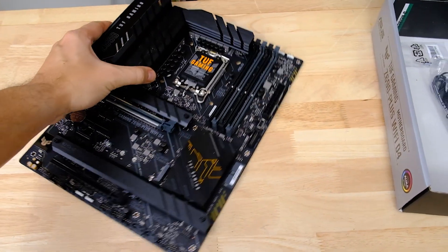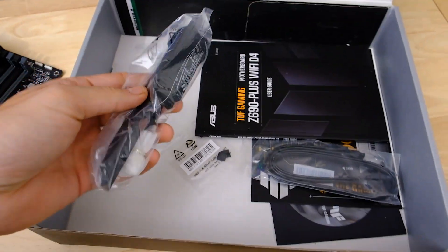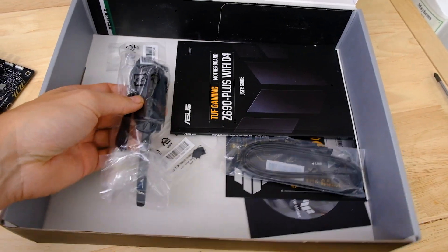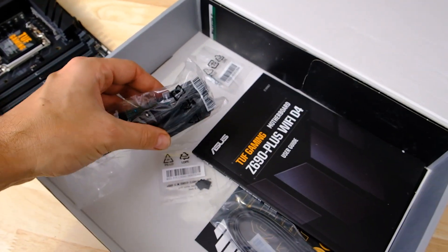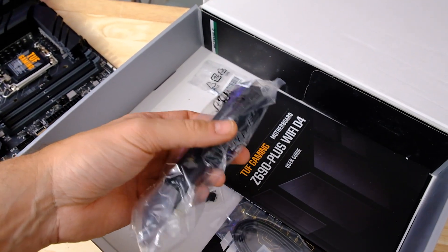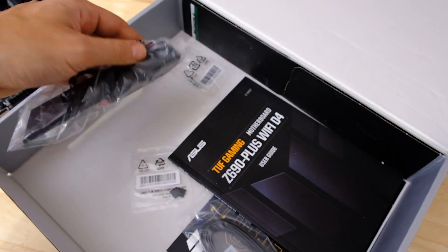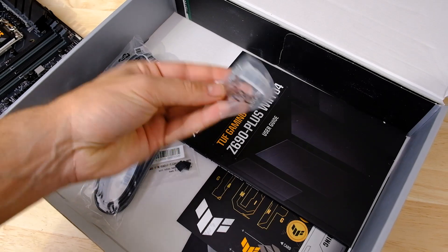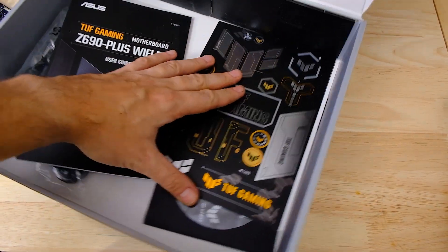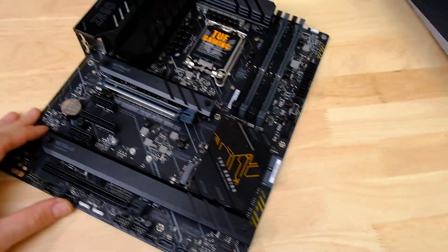Let's have a look at the board and what's in the box. Starting with the box — it's a pretty basic affair because it is a TUF board, after all, not a ROG Strix or full-on ROG board. The Wi-Fi aerial is magnetic and can stand on your desk or hook up to your case. If your case is aluminium, you'll probably need double-sided mounting tape. The rest of the box is pretty basic: a couple of SATA cables, M.2 screws, a manual, some stickers, the driver disc, and the IO shield is integrated onto the motherboard.